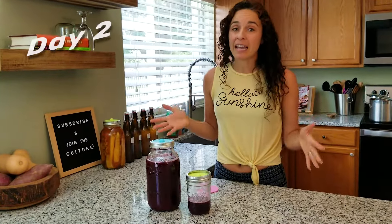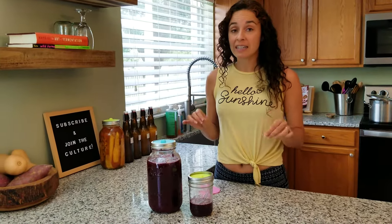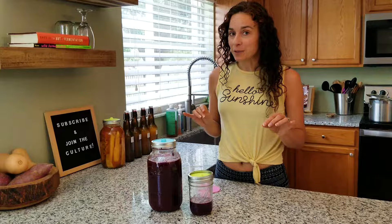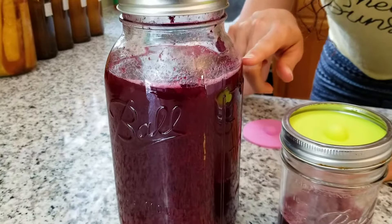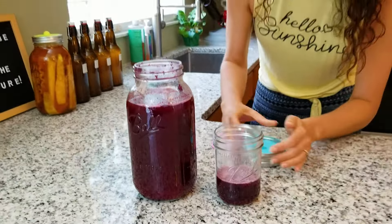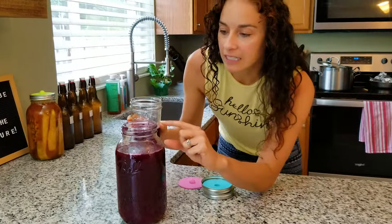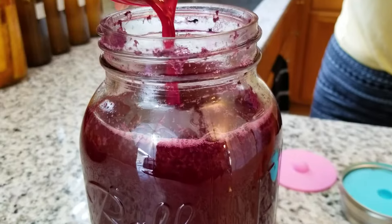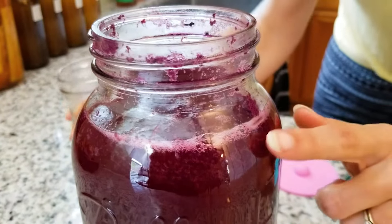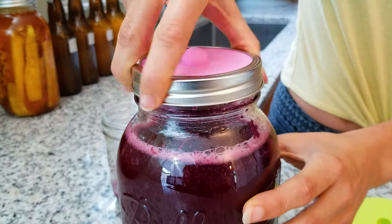It's been 48 hours and our blueberry rhubarb soda has finally slowed down a little bit — the bubbles aren't as intense as they were. It was incredible before. So we're going to combine these again, because we just needed to remove liquid to give it enough headspace. Now we can refill it back to that two quart line — should be good to go and we'll check on it tomorrow.